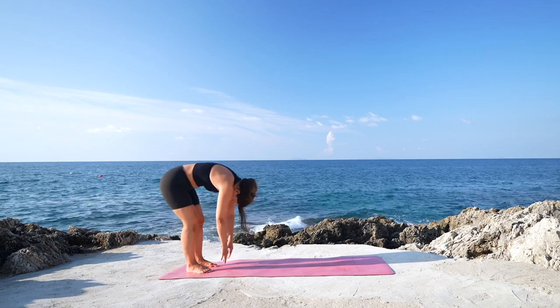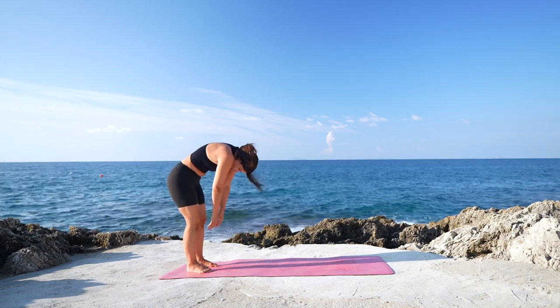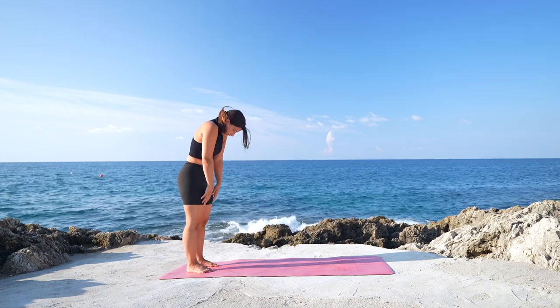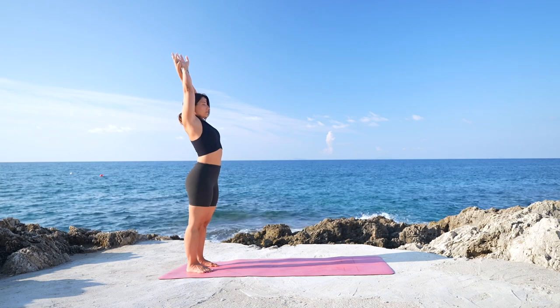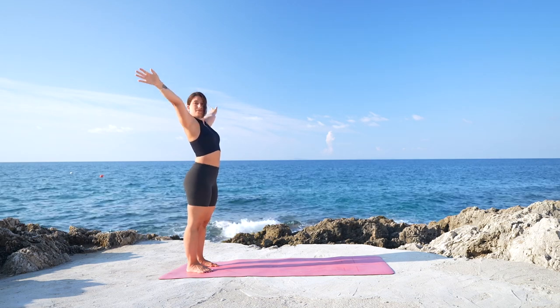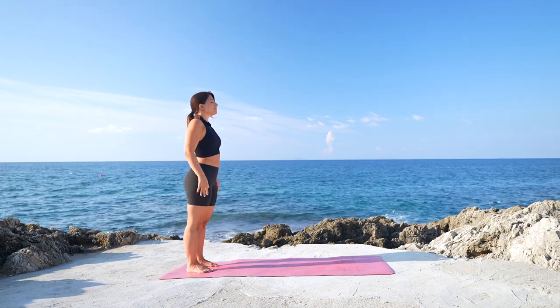Release the hands down on the mat and slowly start to unroll the spine, rising one vertebra after the other one. Then bring the arms over the head, deep breath in, look up, arch and lengthen. And exhale, release into Tadasana, mountain pose.